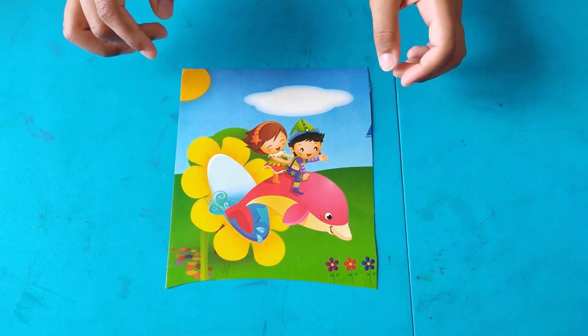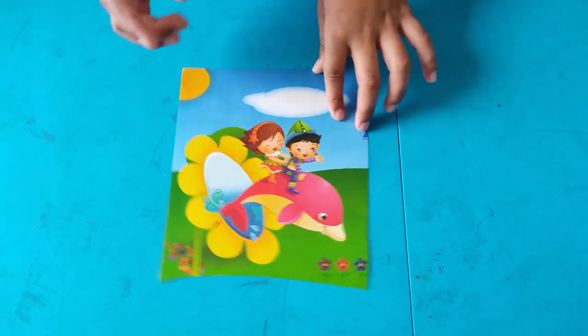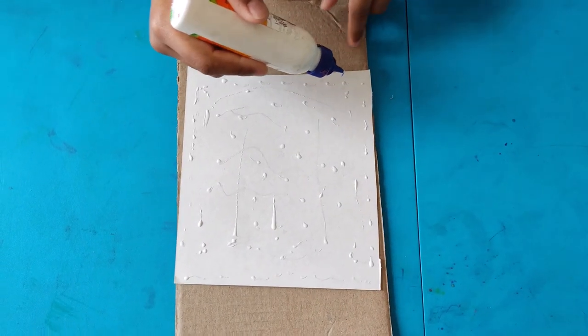Welcome to my channel! Today we are going to make a jigsaw puzzle at home. You can take a beautiful picture like this from your own box, and let us stick this on the cardboard.